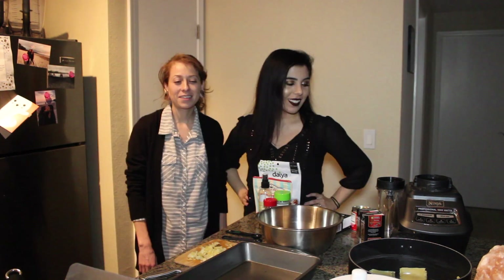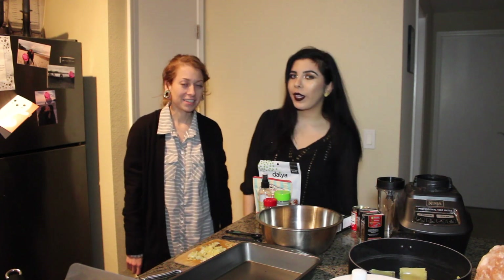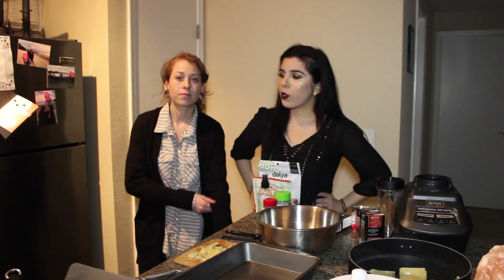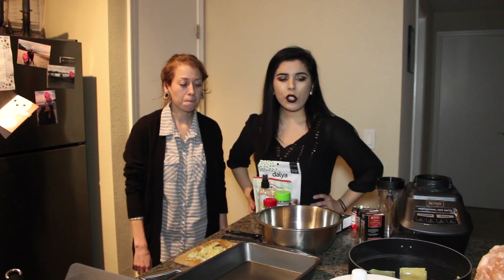Hello everyone! In today's video we'll be showing you our vegan lasagna recipe. We pre-boiled nine strips of lasagna pasta — that's three times three — and we just used any kind of lasagna pasta.